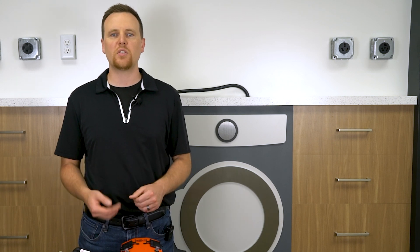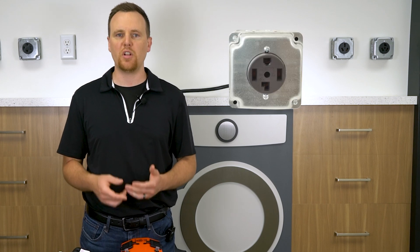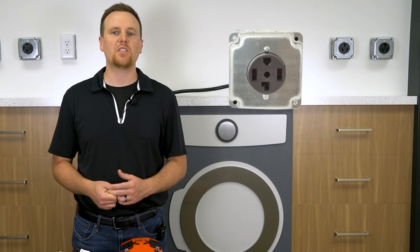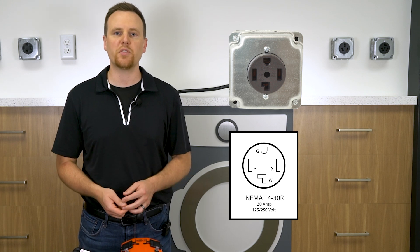We got a call from a customer who was looking to see how they could adapt their current outlet for their electric dryer into one for a gas dryer that uses a standard household 125-volt power outlet. Most electric dryers use a NEMA 14-30 plug, a 30-amp outlet capable of powering both 125 and 250 volts.